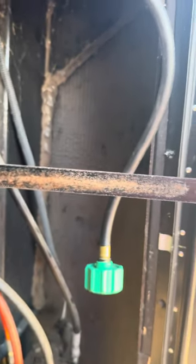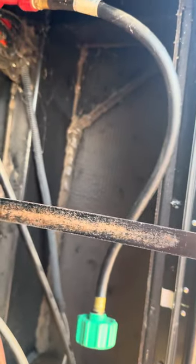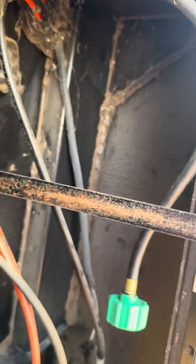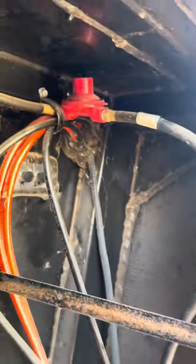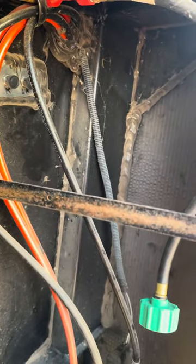There will be a link to this tape in the description. And then of course you're going to need the pigtail itself. I will put a link in the description to the one that I bought — it's a 15 inch. The one you need will depend on your location of your propane regulator with relationship to the tank.